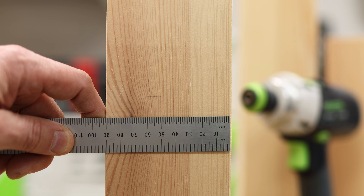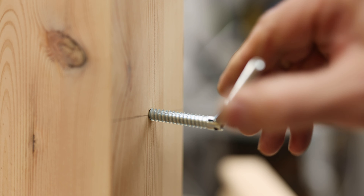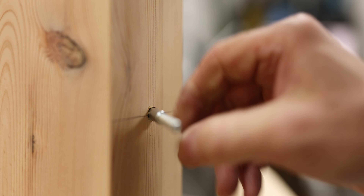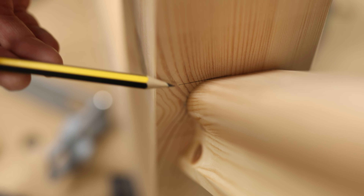Measure the width of the newel post. Using the 6.5mm drill guide, set the Flip Jig to half this dimension. Drill out the 6.5mm hole and screw in the angled slip fix. A 7mm hole may be required for hardwood posts. Slide the handrail onto the joint — as you can see, everything lines up with the top marking.